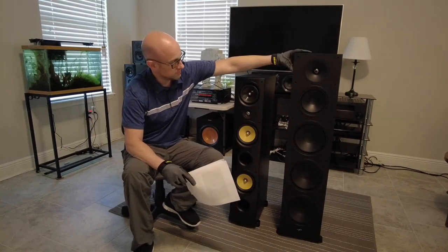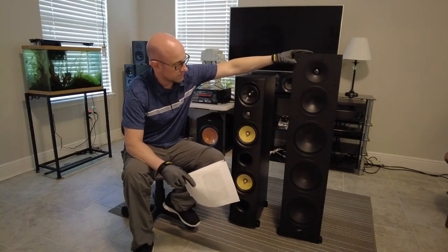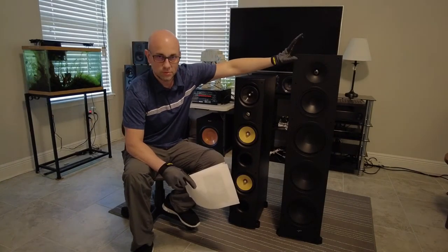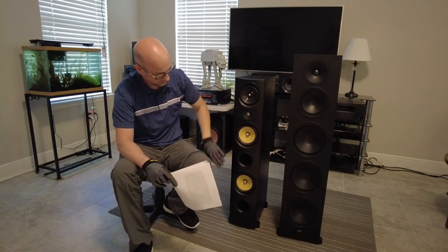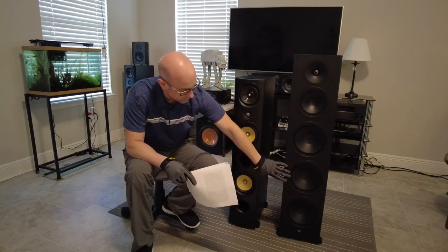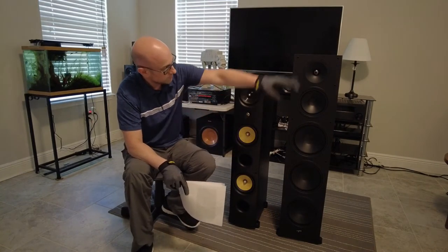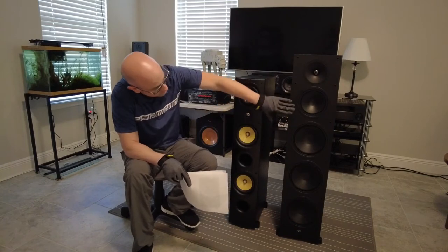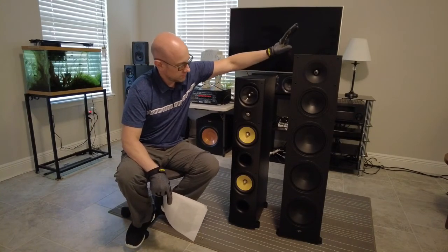This speaker here pairs well with an amp that's on the bright side — definitely one high in clarity, not a warm amp, because then it would be too warm. This speaker has two six-and-a-half inch woofers, and this one has three eight-inch woofers. All three on this one are powered by your receiver or amp, and these two on the other are also powered by your receiver or amp. In the back this speaker has two ports, and on the front this one also has two ports. This speaker can be bi-amped; this one cannot.